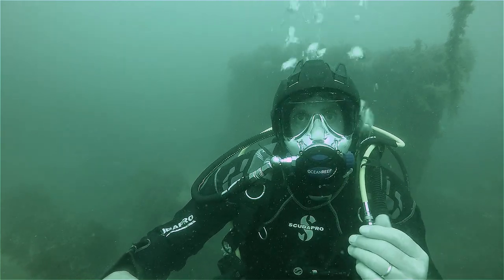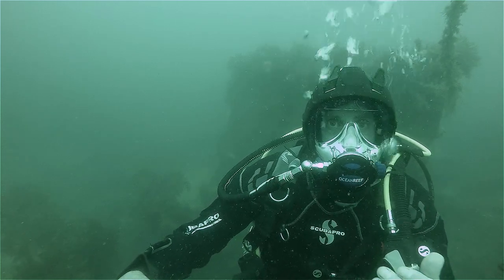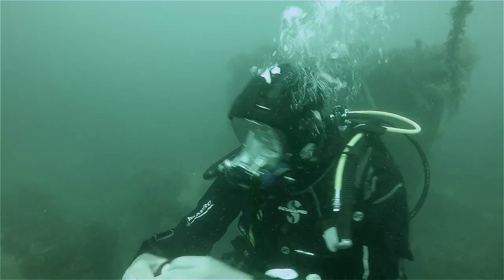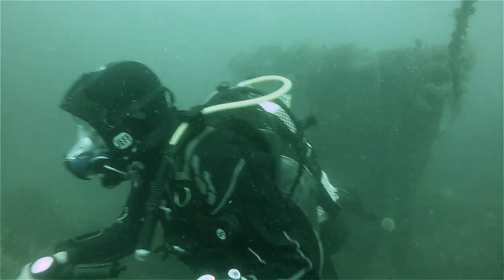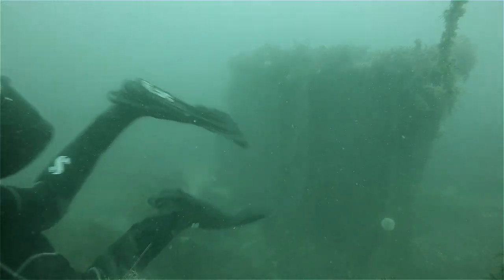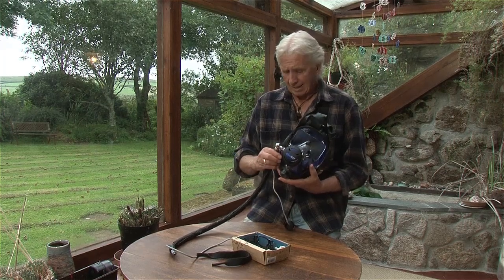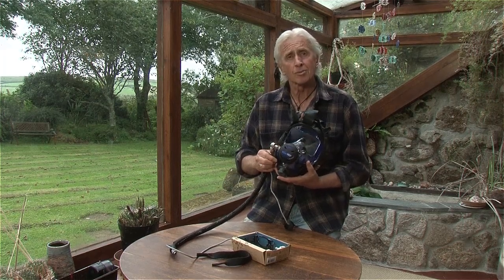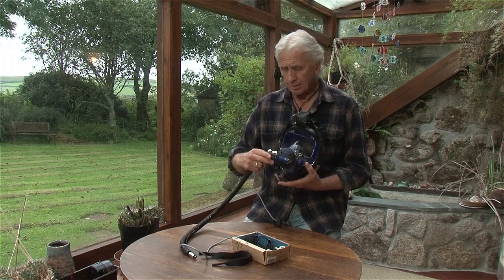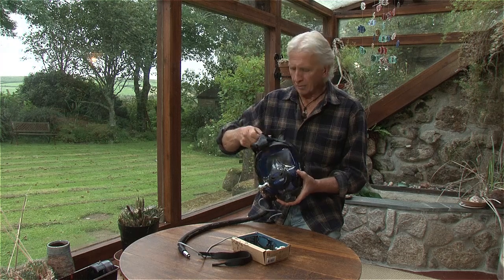So what I'll do is I'll pop back into the dry and show you that in a little more detail. So I've been using the Ocean Reef to do my underwater reviews of other equipment. And as I mentioned underwater it is so easy to use and very comfortable. But there are a couple of extra things that I haven't talked about before.